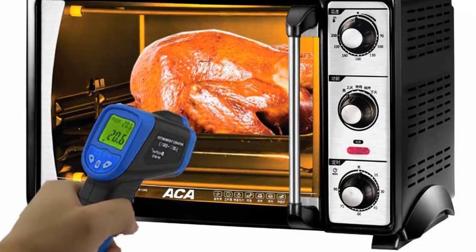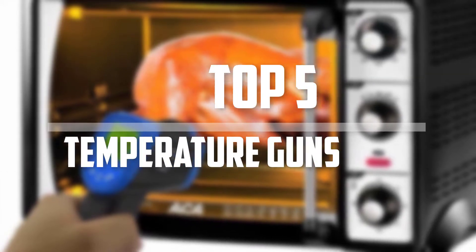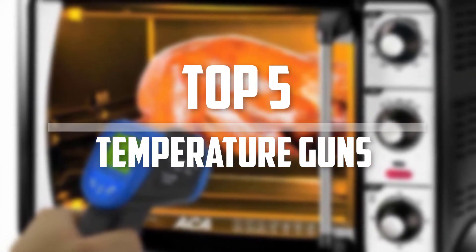Hello everyone, welcome back to the Tech Mart. In this video we are going to check out the top 5 best laser temperature guns. Okay, so let's get started with the list.